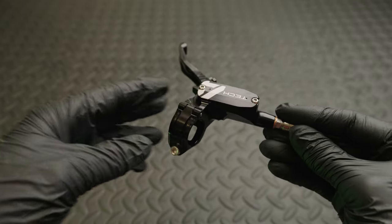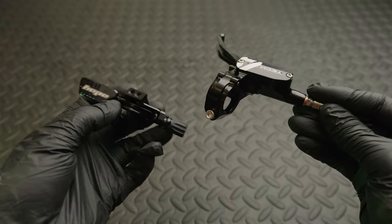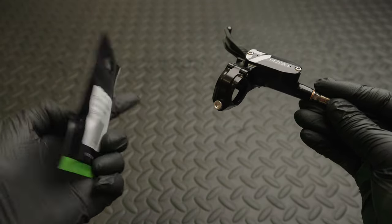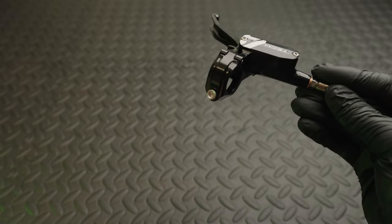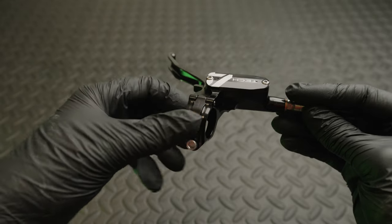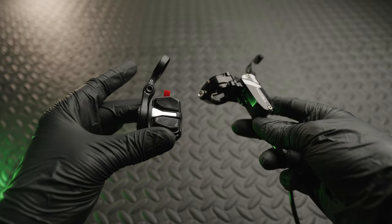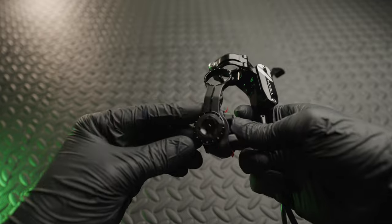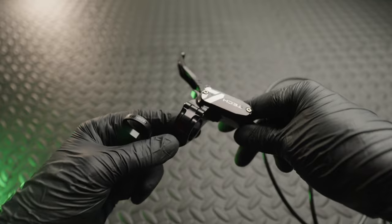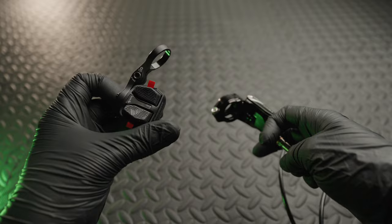These levers allow you to integrate shifters and dropper levers. For example I'm going to be running a Hope dropper lever that uses a SRAM mount so you need an adapter — they do various different ones. They are interchangeable so you can run them on either side depending on reach preference. It's worth noting they don't currently have a way to attach the new pods from the SRAM transmission system so you'll have to use the bar mount system that comes with it, though I know they are working on an integrated solution.